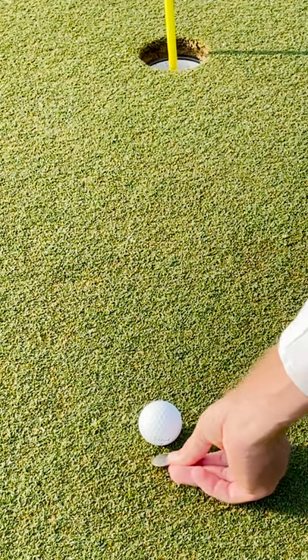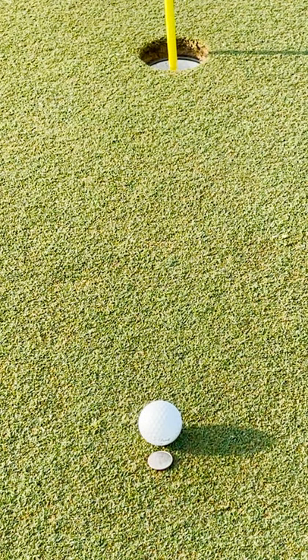Do you really know where the proper place is to mark your ball before you lift it? Most people naturally place their ball marker right behind the ball, which of course is allowed.